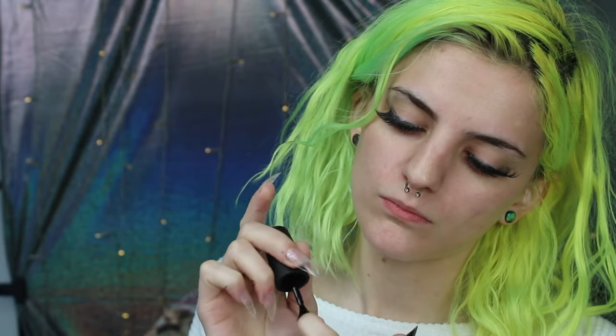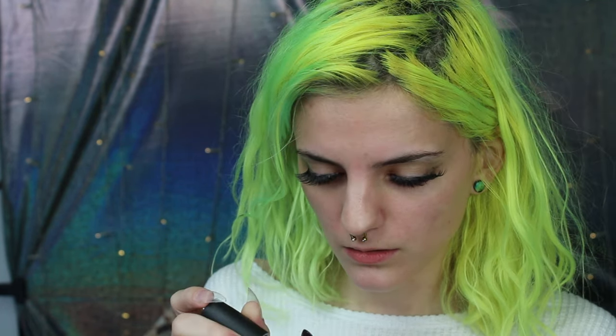One nail done — I made a little mess, but you know, who doesn't? I shake way too much for this, way too much. I got everything but that one spot.